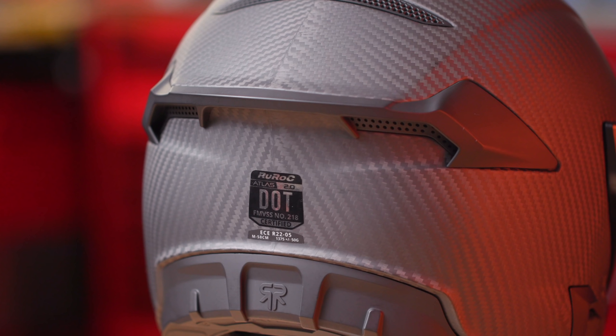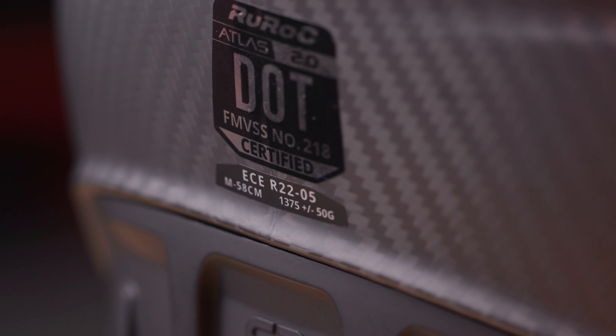With this being a safety-related product, let's go over the safety approvals first. This helmet is DOT — basically pointless — and more importantly ECE approved. I know a lot of you guys laugh when you see DOT-only approval because that process is not that rigorous, but fear not: you've got ECE and DOT in the Atlas 2.0, so your head is going to be safe.